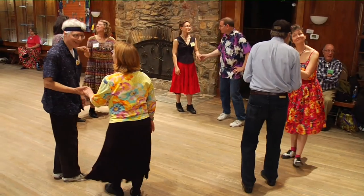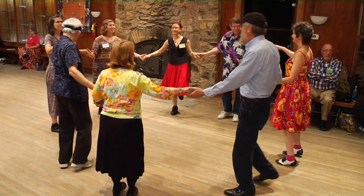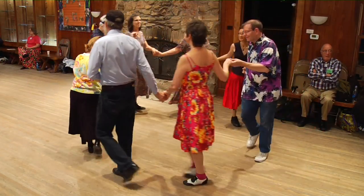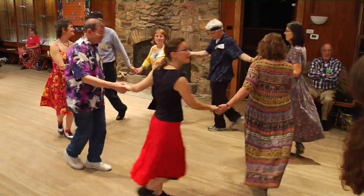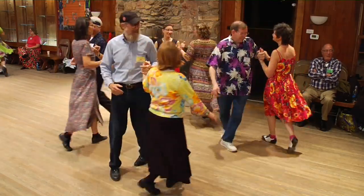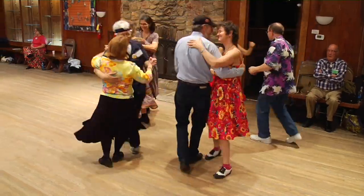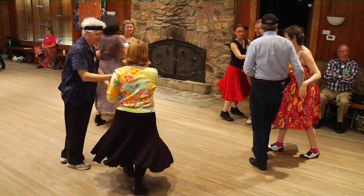Bow to your partner, bow to your corner, all join hands, circle left. And to the right. Now the allemande left with the corners all, come back home and swing your own. You swing your partners all. And promenade once around.